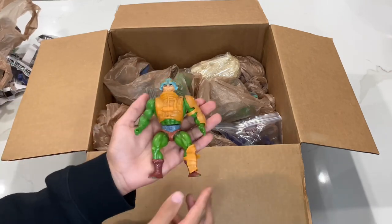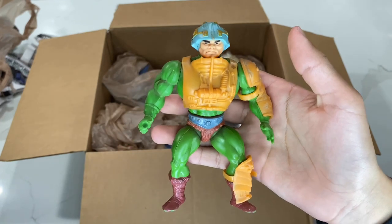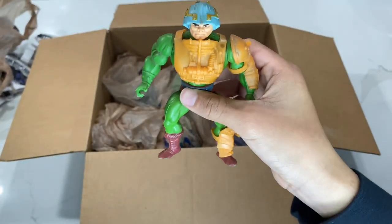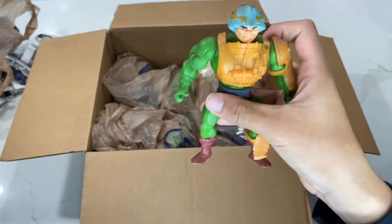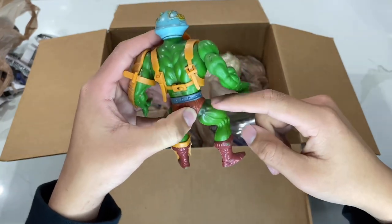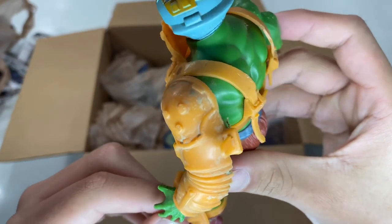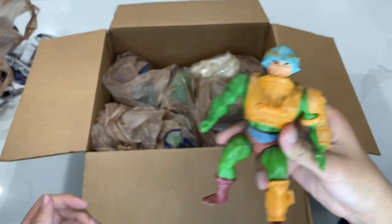I already know what's in here because the lot listing shows you what you're going to get. Here's the first character: Man at Arms. As you can see he's a little dirty, so I'm going to have to clean all these up. He has a little bit of paint chipping on the foot. He does come with his armor and his weapon, so he's 100% complete. The legs are just a little loose, so I might have to replace the leg bands.